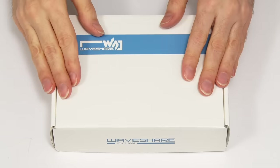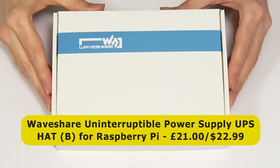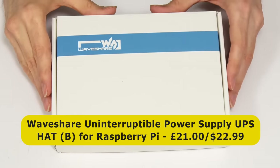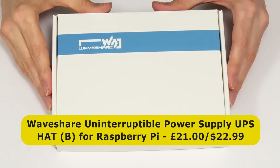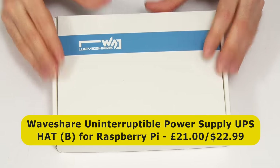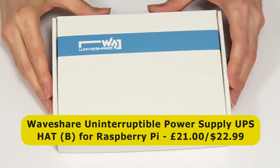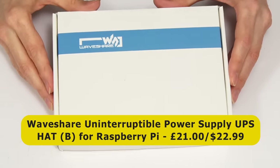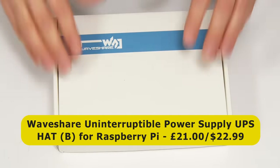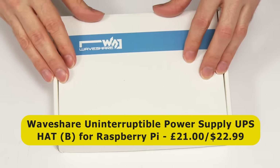Here we have the Waveshare UPS for the Raspberry Pi, which I purchased from the Pi Hut here in the UK for £21, and which is sold on the Waveshare website for $22.99. Note that there were two versions of this available, and this is the UPS Hat B, which costs a dollar more than the other version, but which I think is a much better product for reasons that I'll shortly demonstrate.